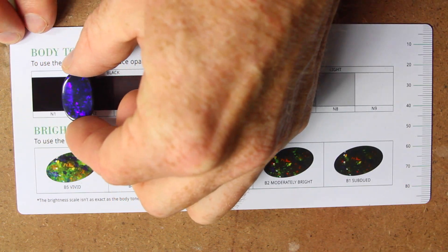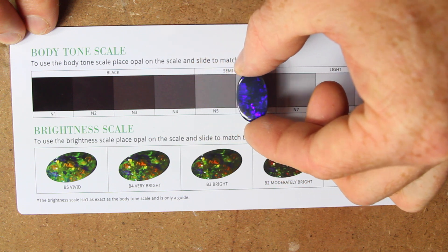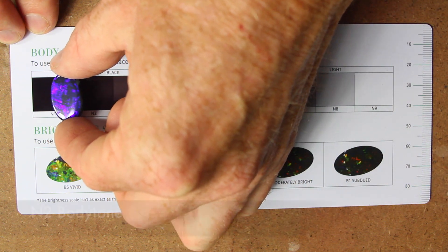To use the body tone scale, simply slide the opal along the scale to match its n-tone score.